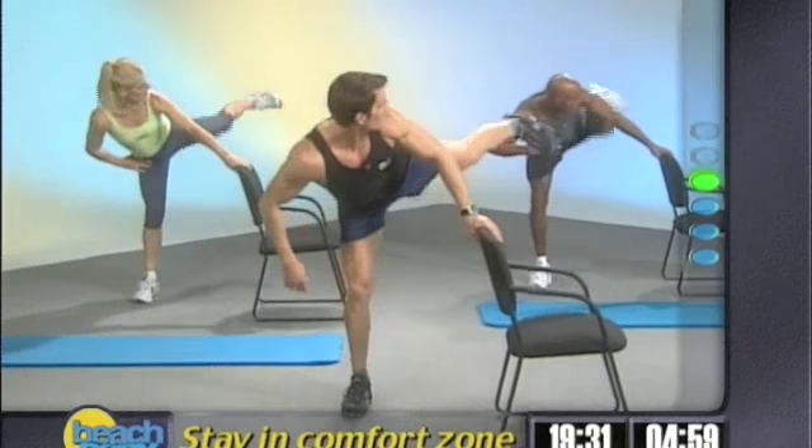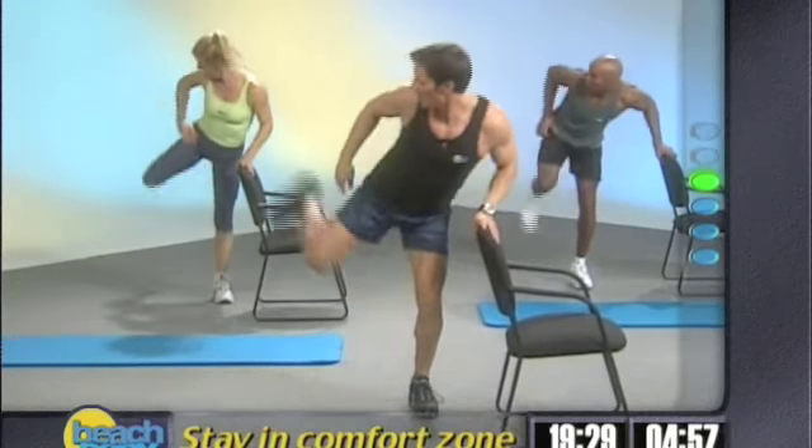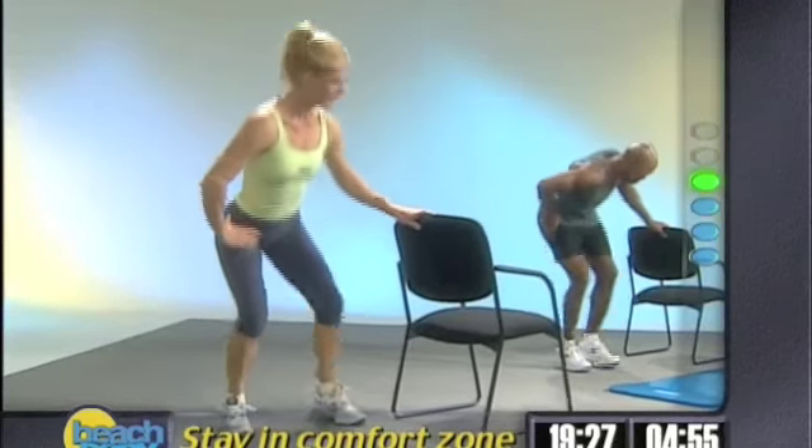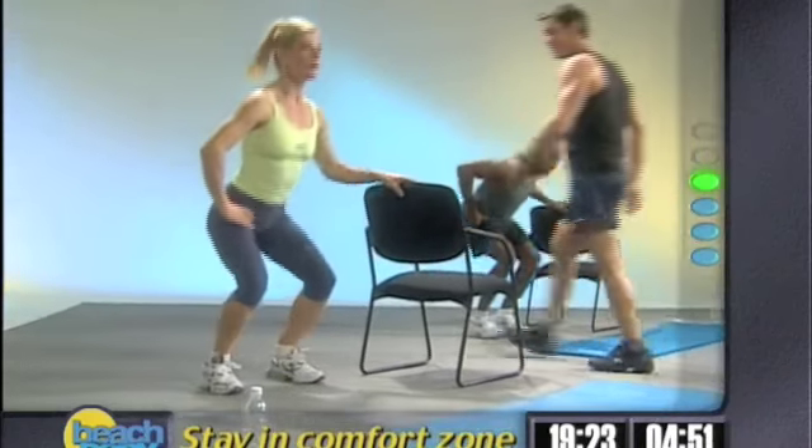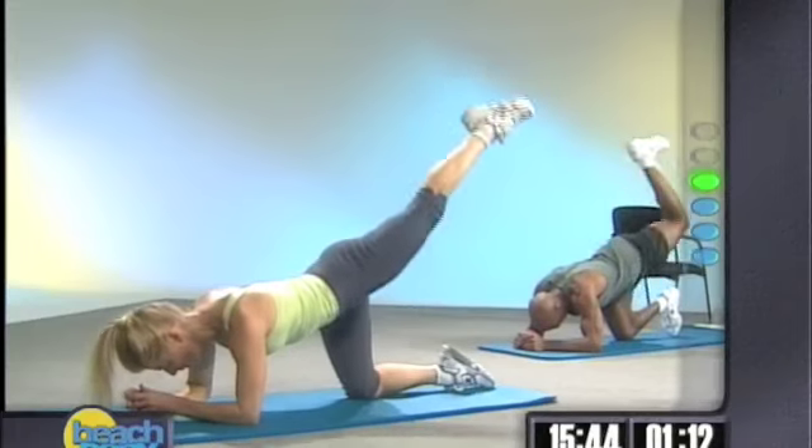Down. Left leg. Down. Right leg. Down. Left leg. Down. Let's check out everybody. Little squat. Left. Very good. Good.